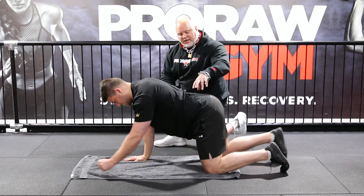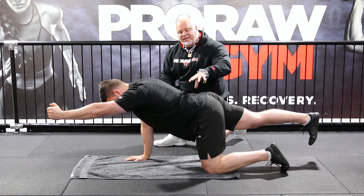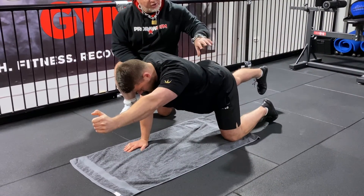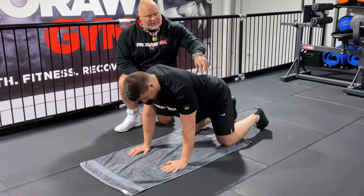Opposite arm and leg again. The plan is to hold for about 10 seconds — I like to do 10 seconds each side, 10 times. The pelvis should not be moving; you should be able to put a glass of water on it and it's not going to fall off.